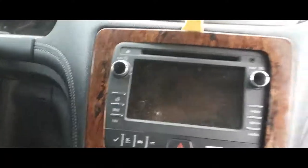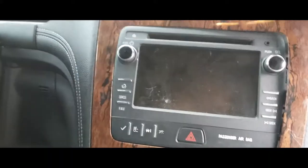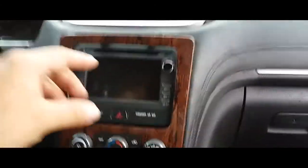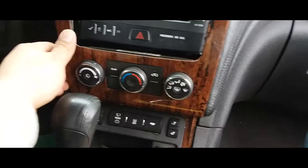You simply just go all around the radio and pry it out. There should be like eight of them — one, two, three, four, five, six, seven, eight. I'm down to the last two.